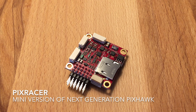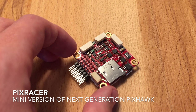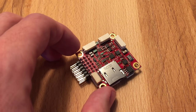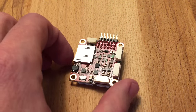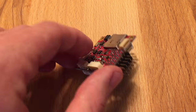Hi, my name is Lorenz. I'm the developer behind Pixhawk and PX4, and I'm going to show you a new board today, which is really the first new board we have been doing in some time. It's called Pixracer, and as you can see it's designed for racing quads, but it's also designed for any other small airframe.